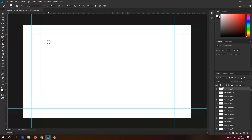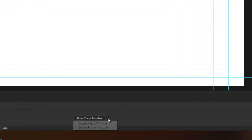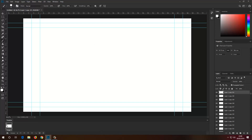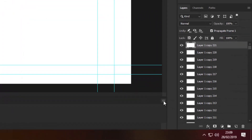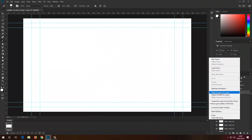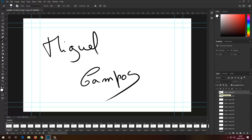And there you go — we have 221 layers, and we can't see anything apart from a white background. Now I need to go to Window and then Timeline. Right here on the timeline I've got two options: create video timeline or create frame animation. I'll select create frame animation and click it. From the options menu I'm going to choose 'Make Frames from Layers,' and Photoshop will see all of those layers and convert them into frames to create the animation.